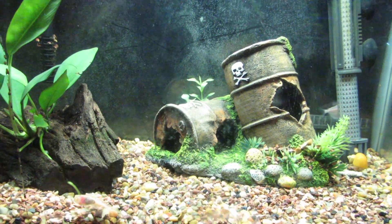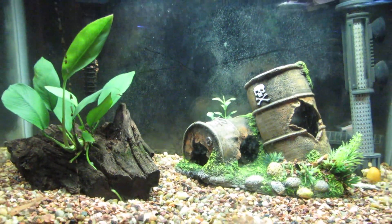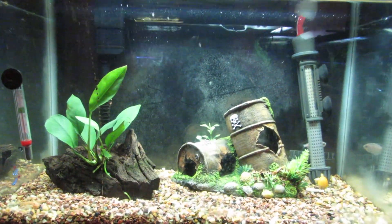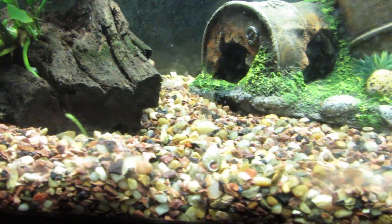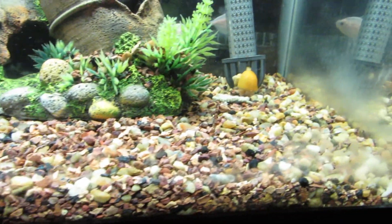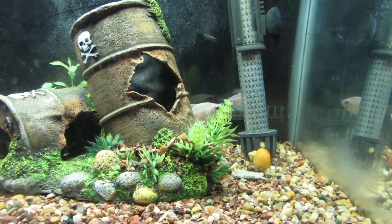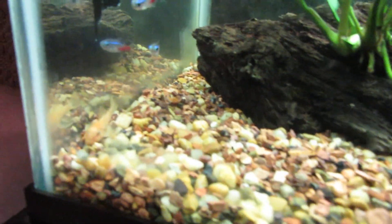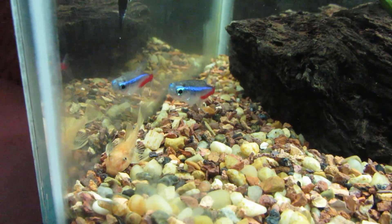Just a quick update — it's been a long time since I've done one, but this is my 10 gallon. I just added five super red bristle nose plecos that I'm going to grow out. Let's see if I can find one. This is a quarantine tank; they're too small right now — there's one — to go into any of the other tanks without getting eaten.